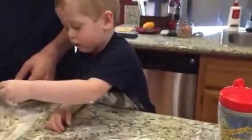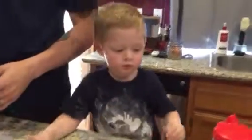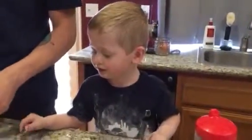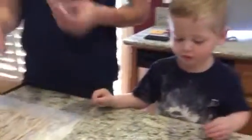Jackson, can you tell me how to make noodles? What did you put in the noodles to make them? Do you remember? On the paper. What did you put in the bowl to make the noodles?